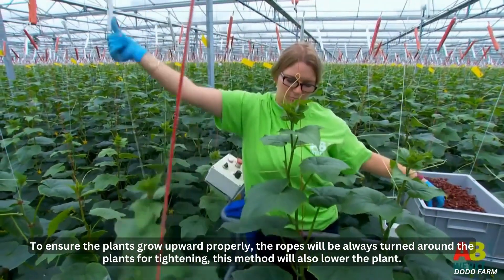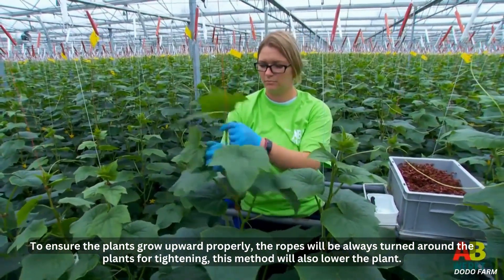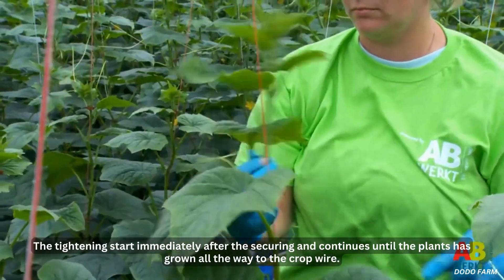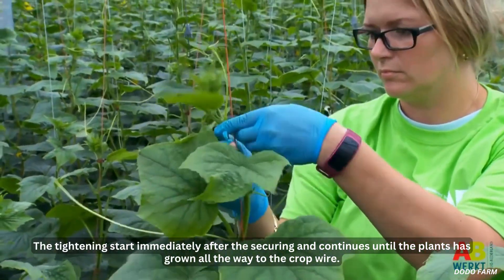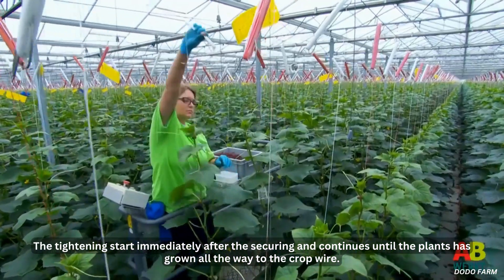To ensure the plants grow upward properly, the ropes will always be turned around the plants for tightening. This method will also lower the plant. The tightening starts immediately after the securing and continues until the plants have grown all the way to the crop wire.